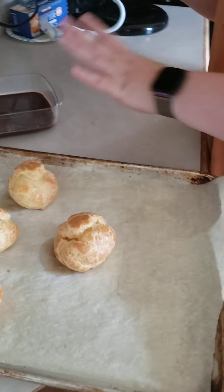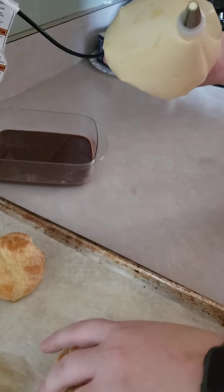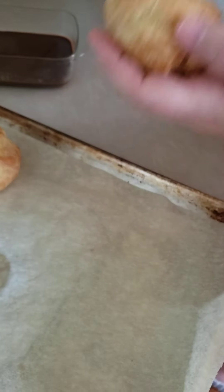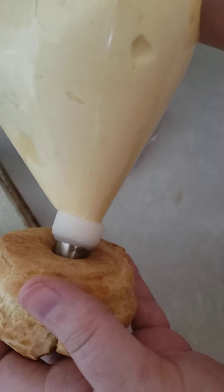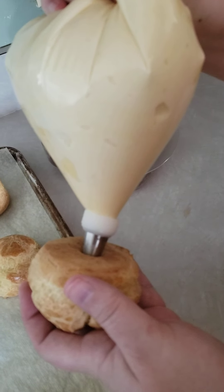I'm going to fill and glaze my cream puffs. I have a Ziploc bag here full of my pastry cream, and I'd already punched little holes in the bottom of my cooled, dried cream puffs. I'm just going to squeeze these full of cream so they feel kind of heavy.